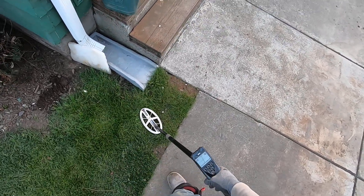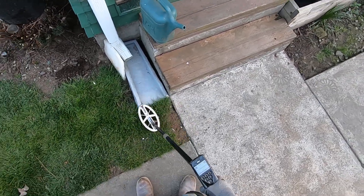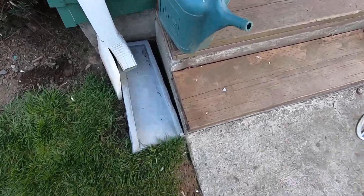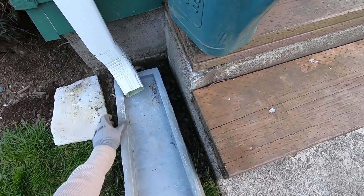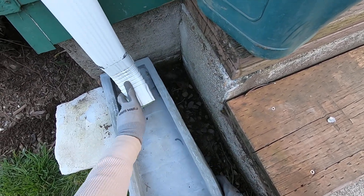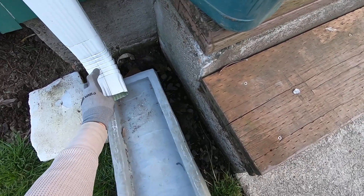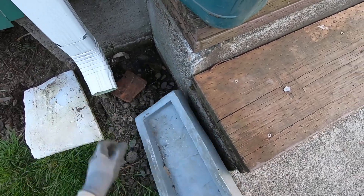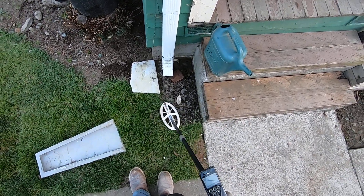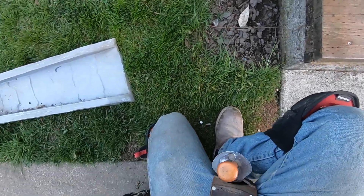Look at this — nail, or brass? No, that's iron right there. Let's see what else is underneath here. It took me a minute to get that other target out. Pull this out again — it's such a pain to get this out. There we go. Lots of nails, lots of junk.